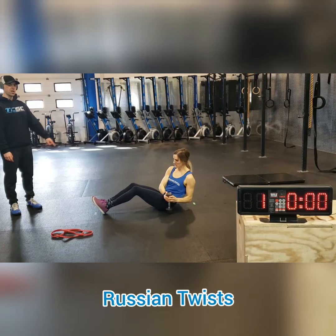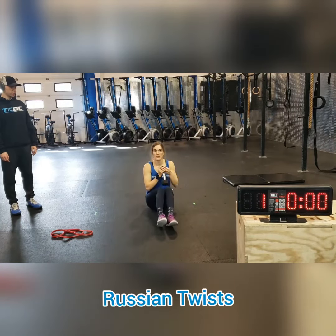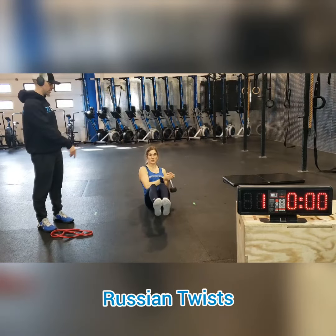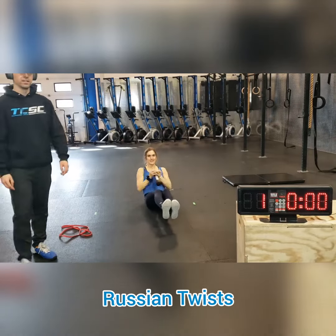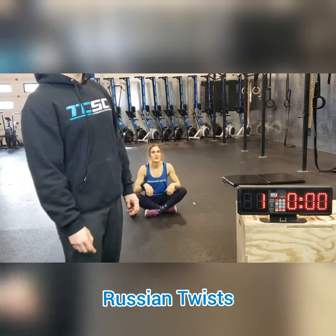Try not to face the camera when you're doing these. You can lift off the ground, but try not to swing your legs. Those four things in a row will take 16 minutes total.